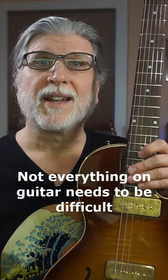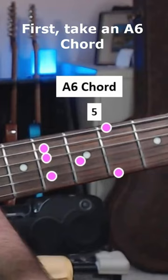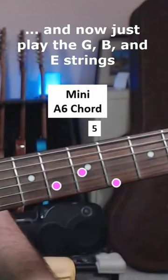Not everything on guitar needs to be difficult. Here's a trick to make you sound a bit sophisticated. First take an A6 chord and now just play the G, B, and E strings.